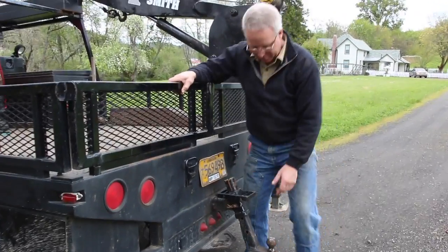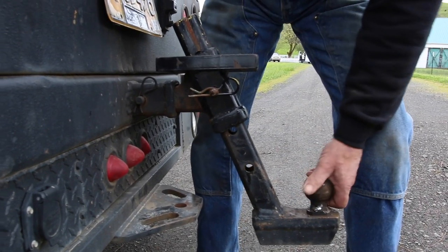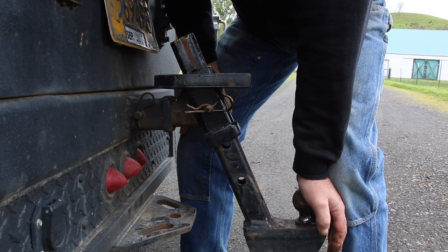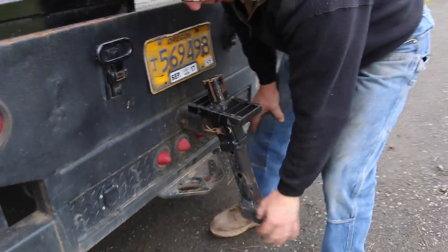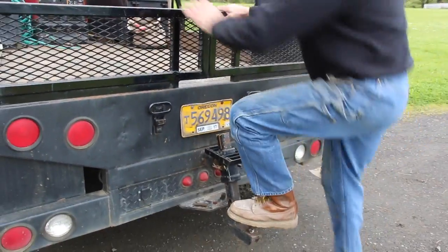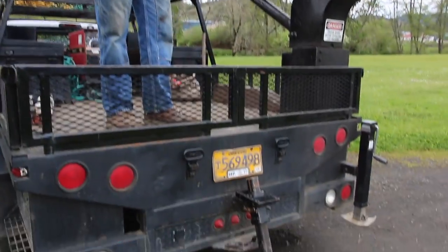A lot of adjustable hitches are vertical, which means they're always wiggling back and forth. By putting this angle in here, the weight of the tongue puts it in a bind that takes all the wiggle right out of it. It's just pretty brilliant. I had to reinforce it a little bit here — I kind of tweaked it a couple of times. I welded on this step so I can use it to get in and out. But that hitch is just a home run.